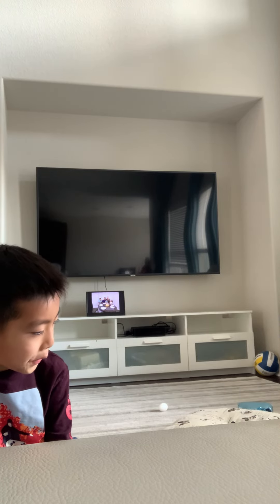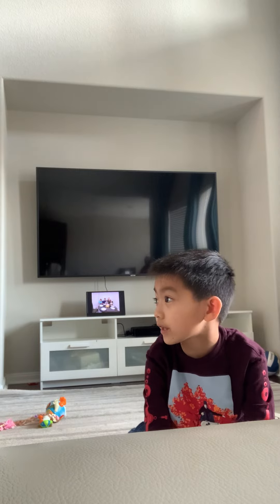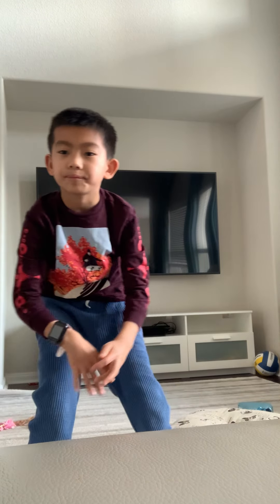You gotta be serious. Now go down like this. Put your legs like this, but you need to be down. Switch. Stand up.